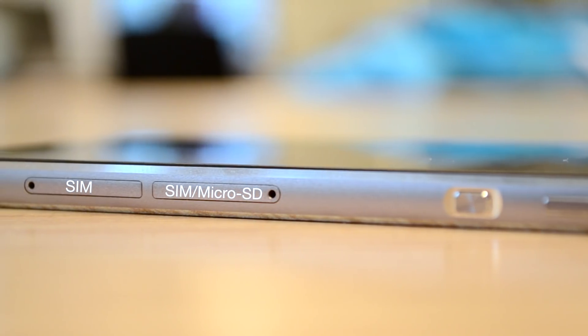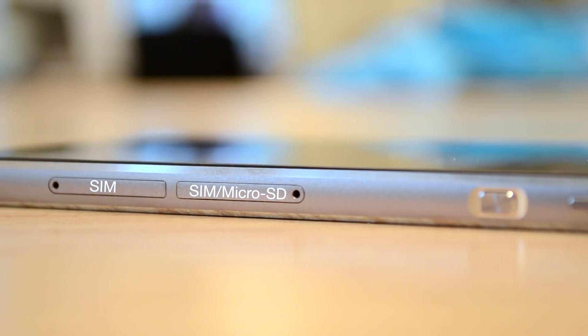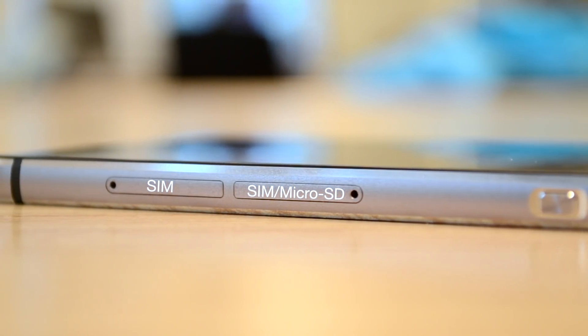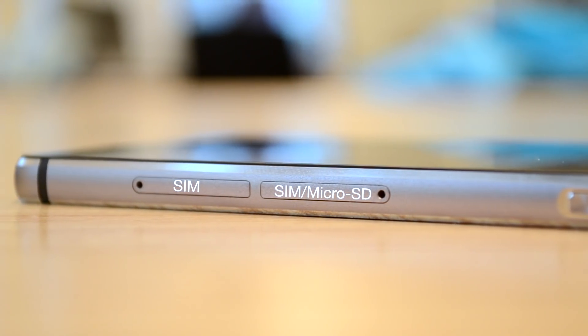On the top we have our headphone jack and on the bottom we have our micro USB port together with two speakers. On the right side you'll find both the volume rockers as well as the power button, which has a different texture and a little dimple around it. Under that we also have two SIM trays, but one also functions as a micro SD card slot, so you'll have to choose between dual SIM capacity or extra storage.